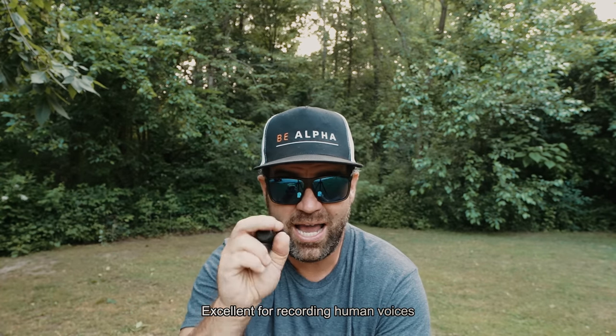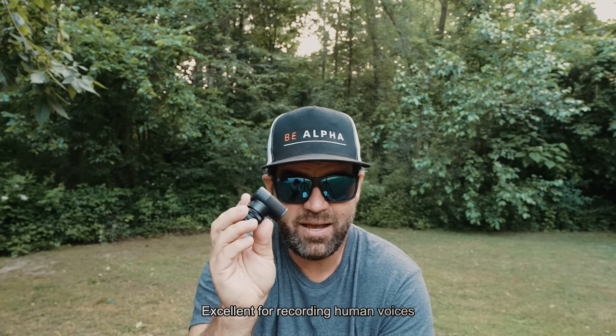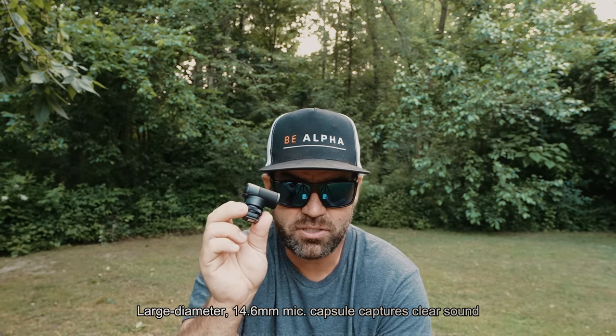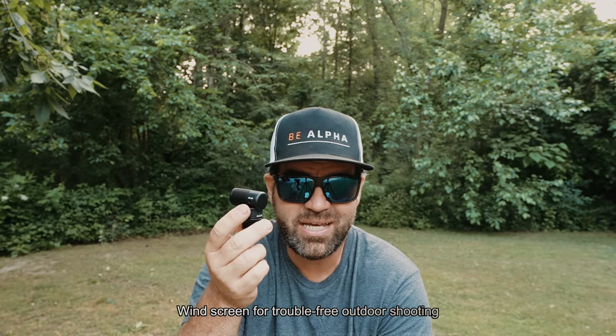It's excellent for recording human voices like I am right now. I have two of these — one on my ZVE-1 and a second one here in my hand that I use on my Sony A7R5. They're a large diameter 14.6 millimeter mic capsule that captures clear sound. The windscreen for trouble-free outdoor shooting is amazing.